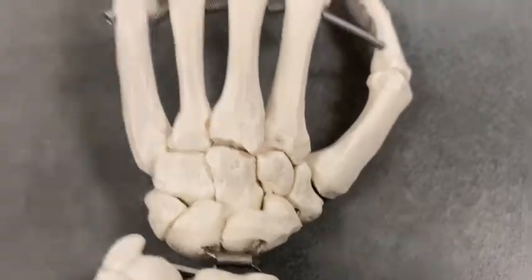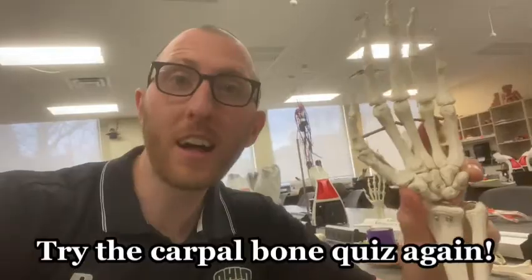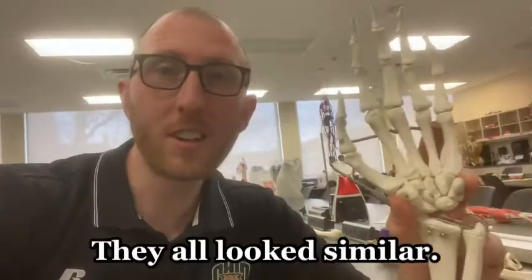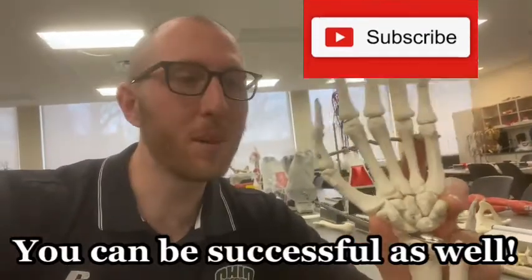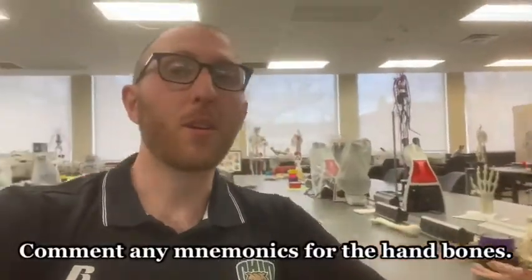Let me know in the comments how many correct ones you got. Stop the video and go back — rewatch if you missed a lot. It's okay; everyone has to start somewhere. Even I would get maybe one or two correct the first time I tried to test myself, but I didn't give up. I kept going and eventually learned all eight. Let me know in the comments any mnemonics you have for these hand bones — I'd be very curious to learn from you all.